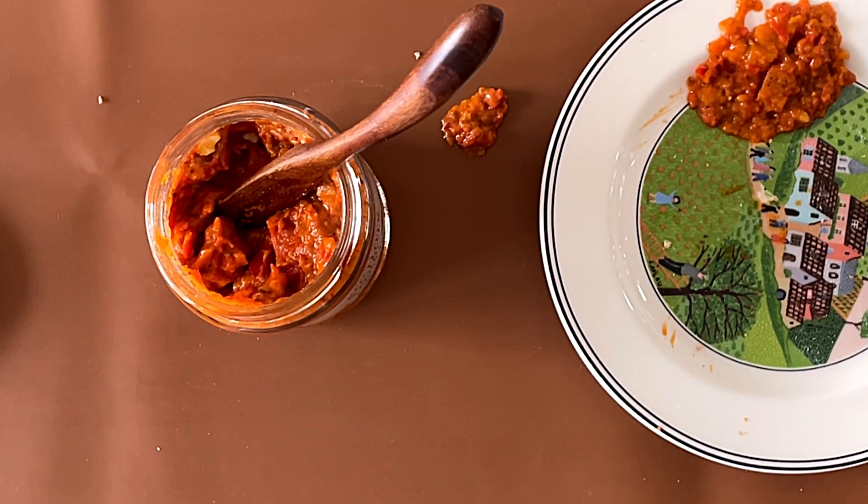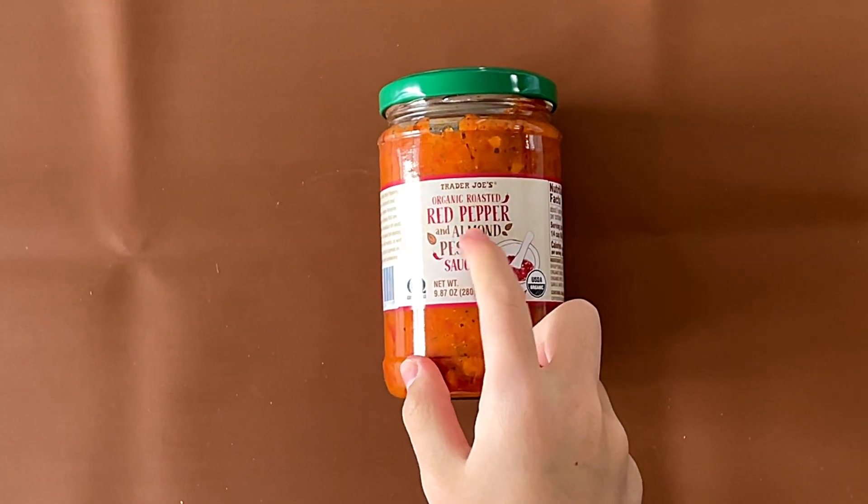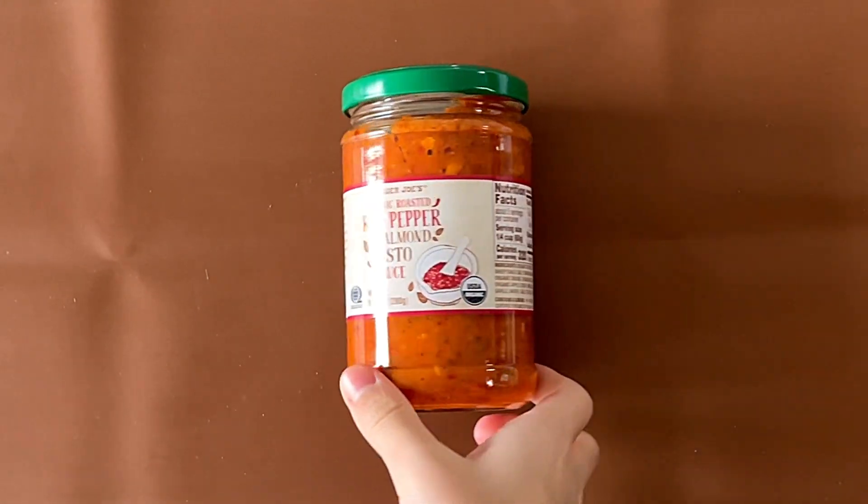Hello tiny reviewer friends! Today I'll be reviewing Trader Joe's Organic Roasted Red Pepper and Almond Pesto Sauce.